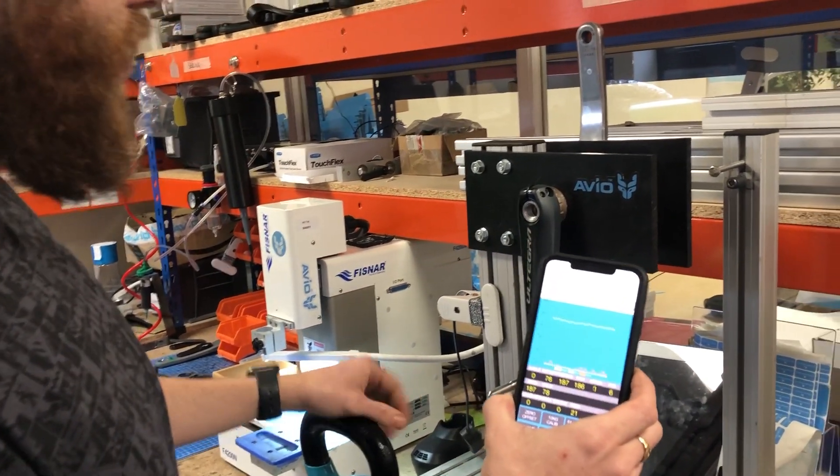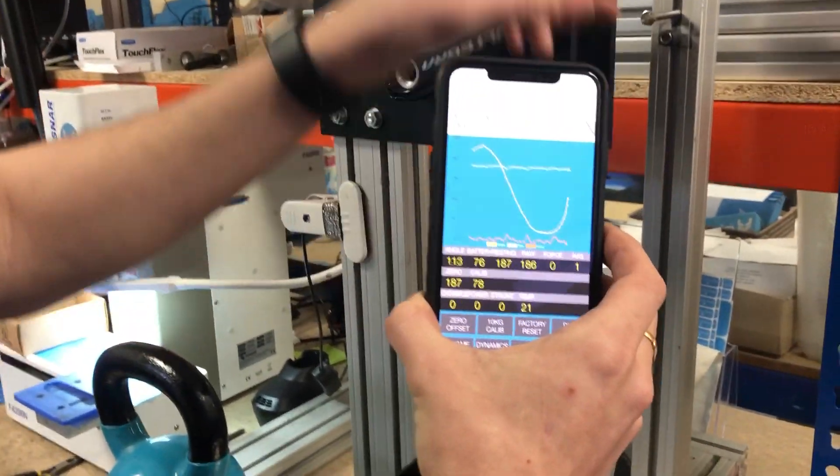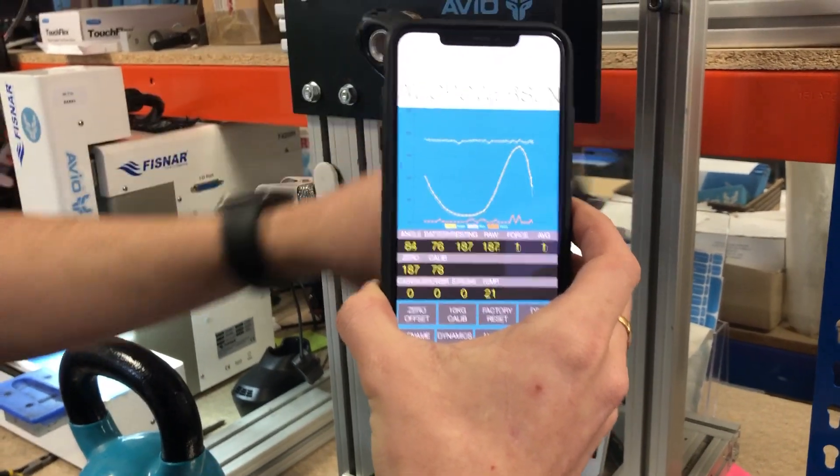A user check is to ensure you're connected to the right device. If you've got a load of bikes, you can just move the crank around and you'll see angle changes appear on the graph.